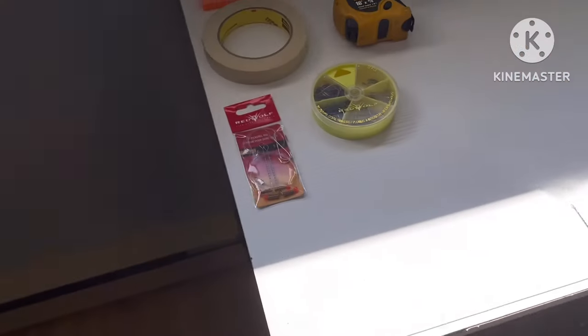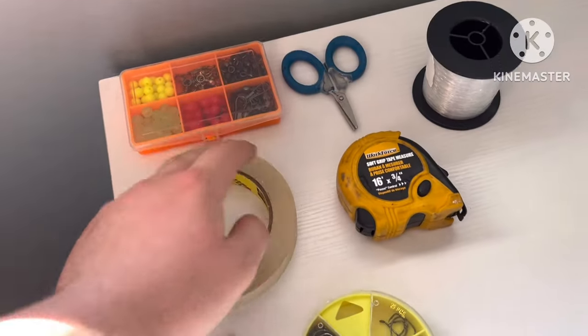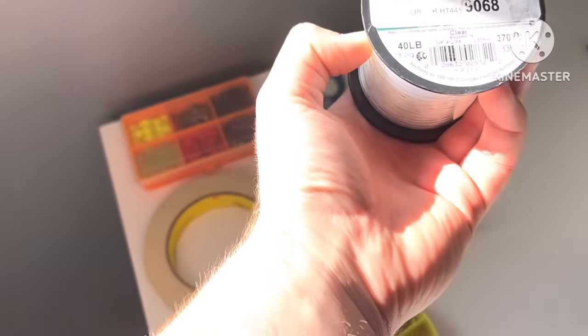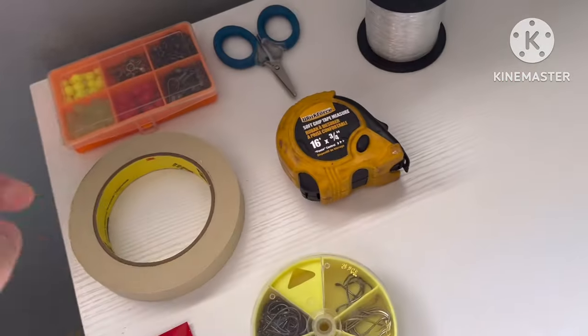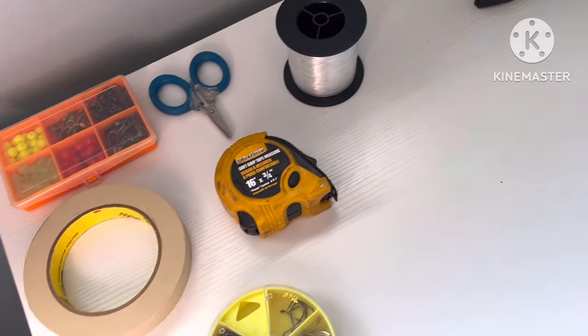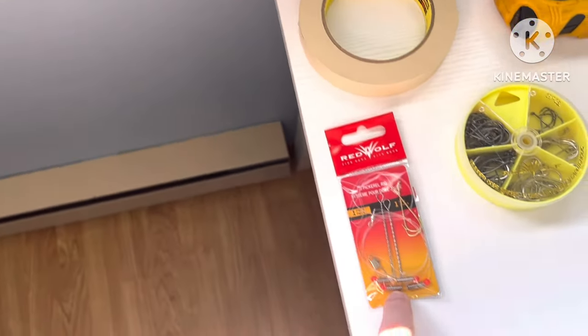Welcome back to another video. Today I'm going to be showing you how to make pickle rigs that are super strong and won't break — they'll also catch you big fish. The things you'll need for this rig will be swivels, snap swivels, and some sort of bead. You also need mono or braid cutters, then some mono — I use 40 pound but anywhere from 30 to 50 will work. You'll also need tape or thumbtacks, a tape measure, your hook of choice, and a cheap pickle rig just to use the brackets from it.